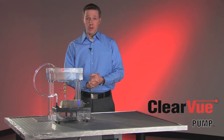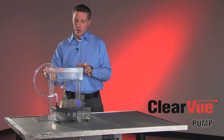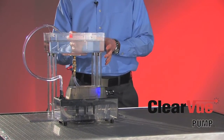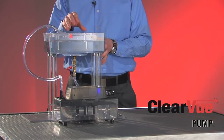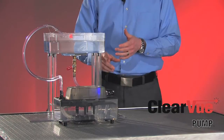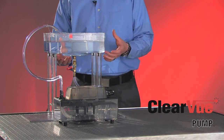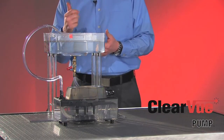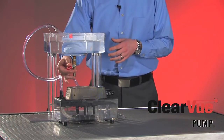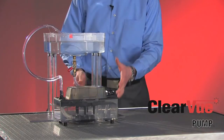The best way to understand Clearview is just to see it in action. I've set up a small demonstration tank which represents your air handler. From your air handler, you're going to have that slow trickle of condensate water into Clearview. I've also taken a small piece of tubing to simulate the exit tubing that would pump the water from Clearview to another location. We're going to go ahead and turn the water on to simulate that slow trickle of water into Clearview.